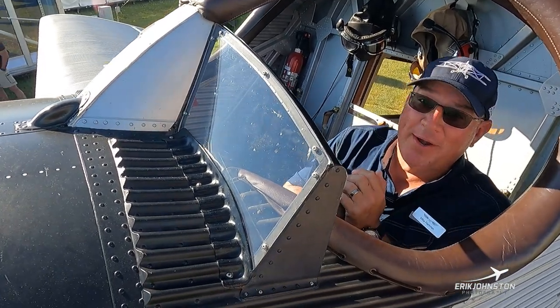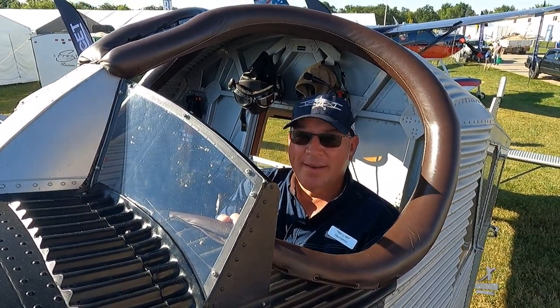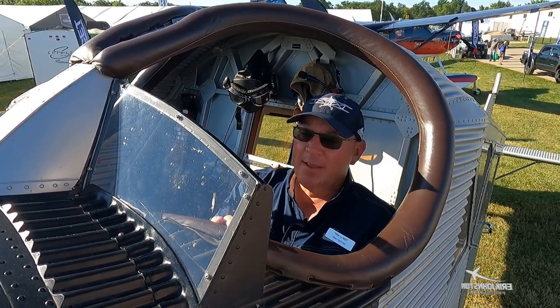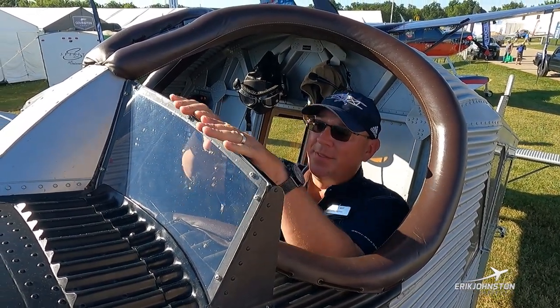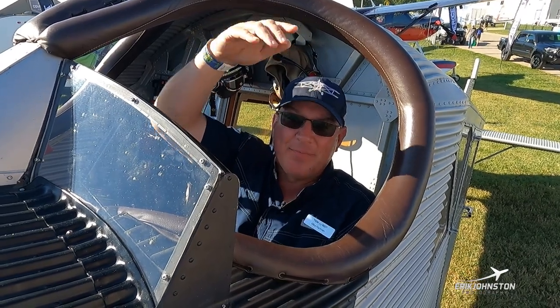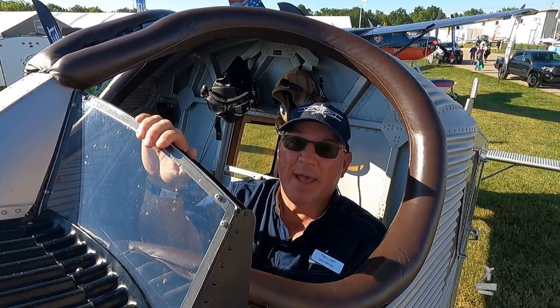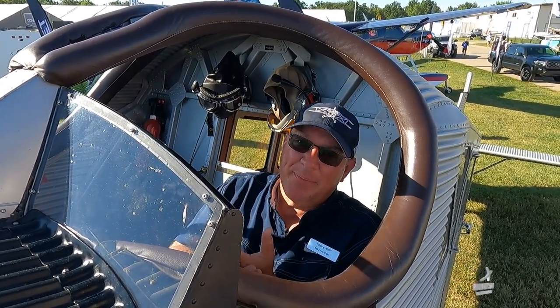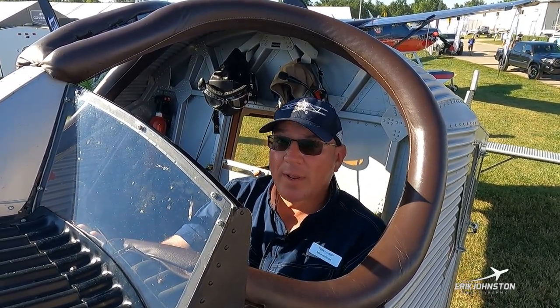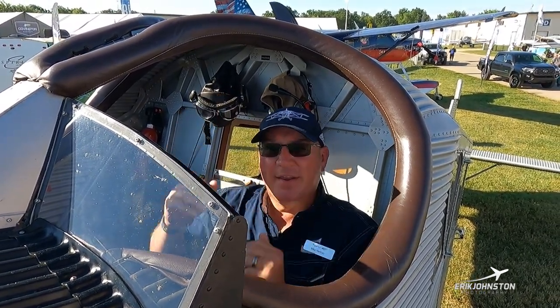A question we get a lot: is it windy inside this cockpit? The answer is no. This windscreen is actually very effective — we don't get very much wind at all. Up here there may be a little buffet and a small suction zone, but it's not bad at all. Contrary to popular belief we don't feel a lot of wind inside the cockpit, and it's very comfortable because we're sitting down pretty low.